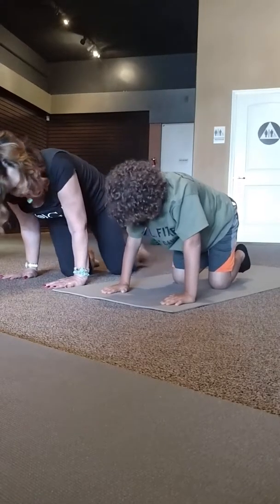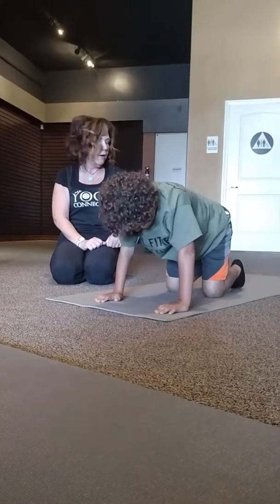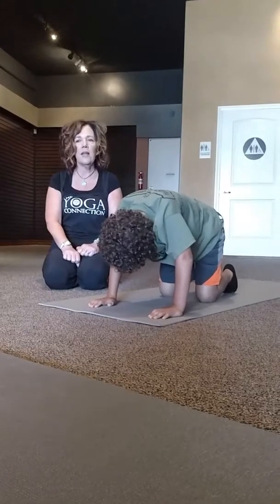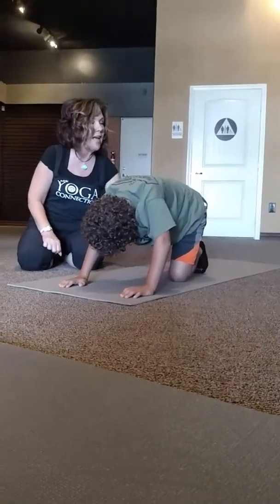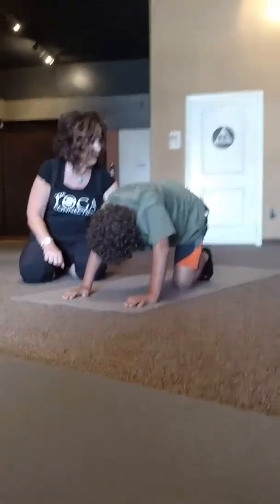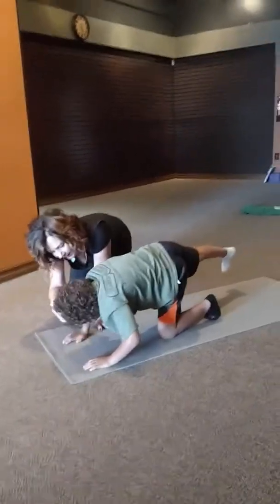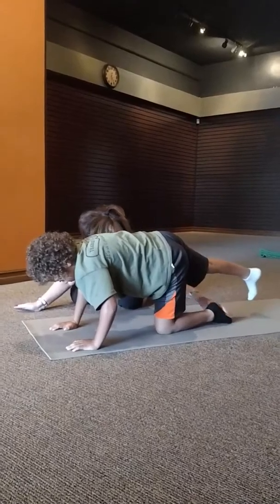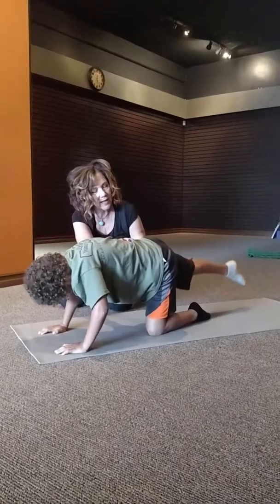I'm going to have Malachi do a balancing pose. He's going to take his right foot and send it all the way back behind him, keeping it at hip height. Lift that leg up. Keep your arms nice and straight. Crown of the head — there you go. Pull your belly in. Tops of the feet are flat. Lift that leg up — just like that.